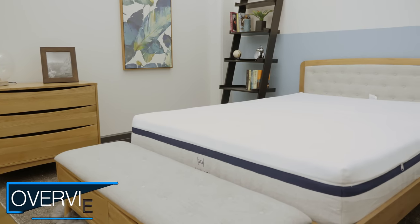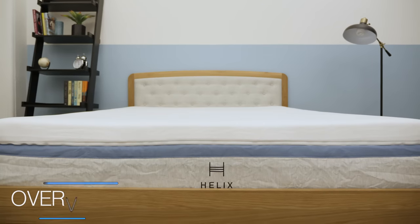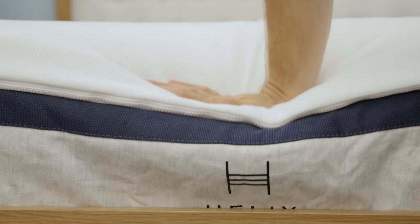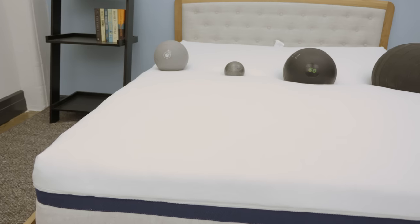Hi, it's Logan from Sleepopolis.com. Today I'll be doing a review of Helix mattresses. Helix recently revamped their line. They offer six different models in their standard line along with three specialty models. Today I'm going to be looking at the Moonlight and Midnight versions of their mattress. One has a little bit more of a plush feel, and the other has a little bit of a medium feel. We're going to put the mattresses through a few tests and give some general recommendations at the end of the review. If you are interested in a personal recommendation, please feel free to leave a note in the comment section below with some information about yourself and some of your sleep preferences.